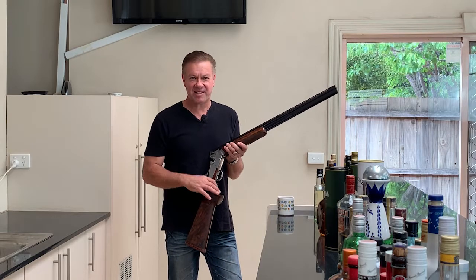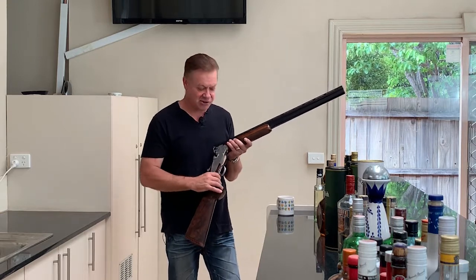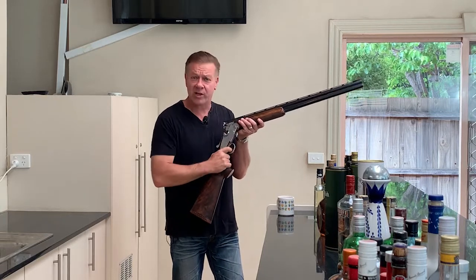Hello again, Russell from Go Shooting. Today's topic is a question that I get asked very frequently from new shooters: how high do you need to keep your trigger elbow when you're gripping the gun?